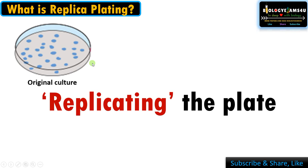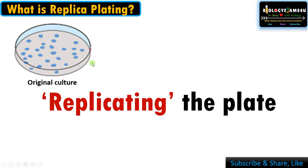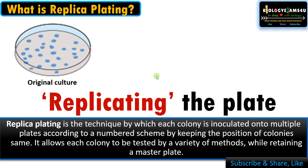Replica plating simply means replicating the plate, or making plates with the colonies in the same position. It is a technique by which each colony is inoculated onto multiple secondary plates according to a numbered scheme.